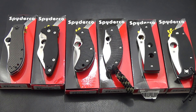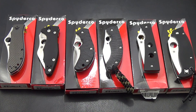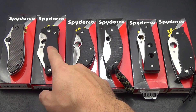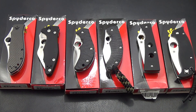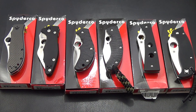Hey guys, Bobby here and I have another knife sale today. Some of these are pretty hard to find. I think everything over here is out of production — Spyderco is out of production. Everywhere I've looked, that Yojimbo is not there. But this is going to be the same thing: if you're interested in one of these, shoot me an email with whatever one you want as the subject and we'll go from there.